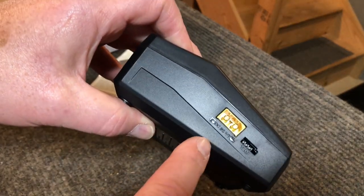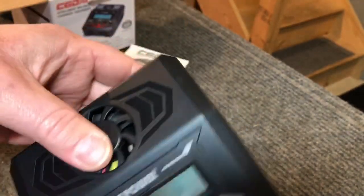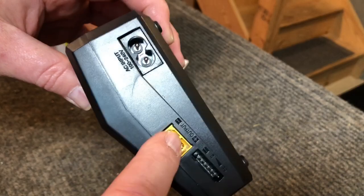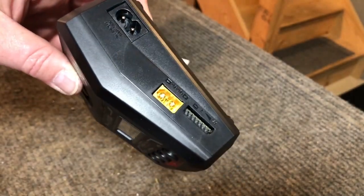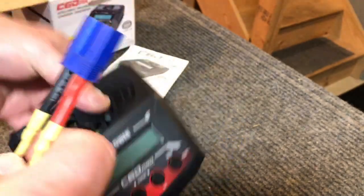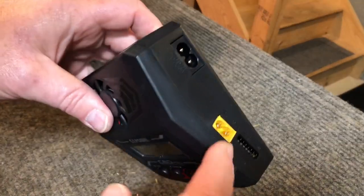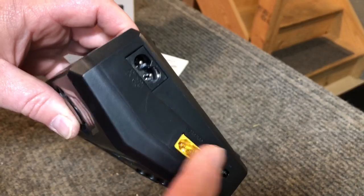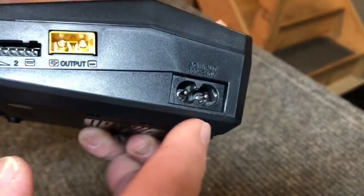This is the DC and AC input on this thing, and this is where your battery plugs in. Depending on what plug you're using — like I use EC5s on all of mine, so I've made myself up a little adapter. Depending on what you have, you can just get the adapter for your batteries, pick one up at your hobby shop and plug it in. Then your balance lead plugs in right here.